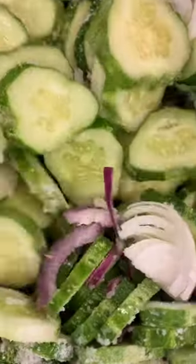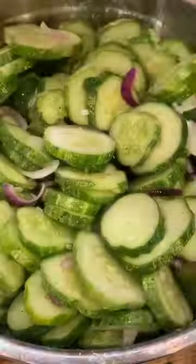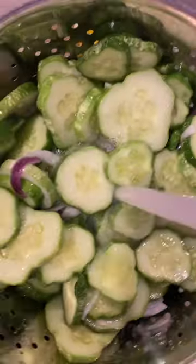I added a half a cup of salt and then put it in my fridge covered overnight to let it sweat. It's really important to thoroughly rinse all that salt off or they'll be super salty.